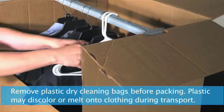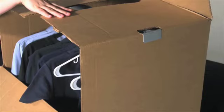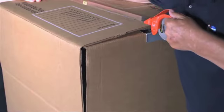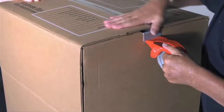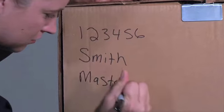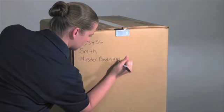Do not pack empty hangers. Close the box flaps and seal the box with packing tape. On the box, write your North American contract number, your last name, and the room you want the box delivered to.